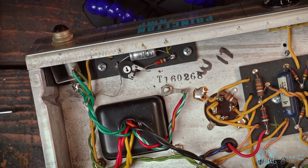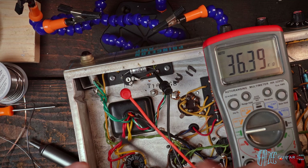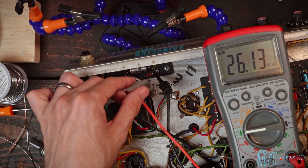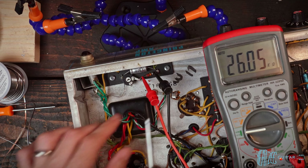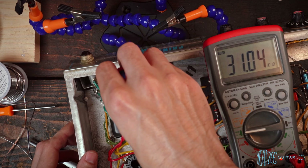Now we can grab our multimeter. Put one end on one end of the resistor and the other end on the ground wire — since those are all connected. This was a 10k pot and a 22k resistor. Looks like we're getting about 36.5k maximum. At the other range, we should be closer to the value of the resistor itself, which is about 26k — and we can confirm that. So the resistor is about 26k on its own, and we're just adding resistance if we go the other direction.